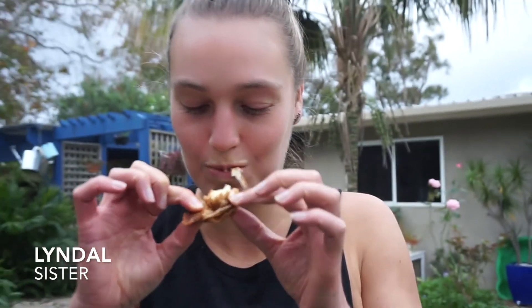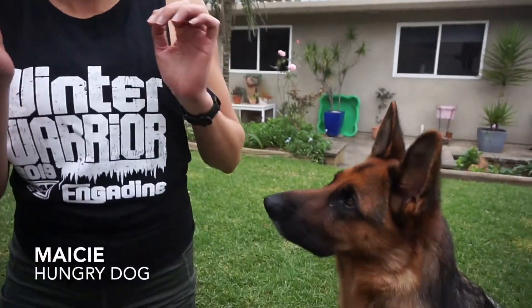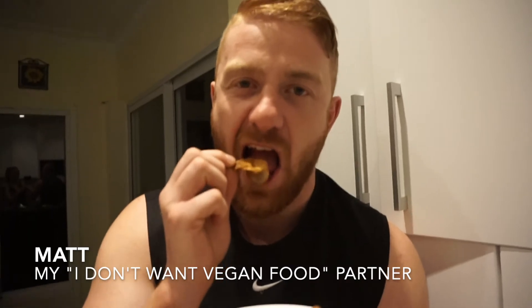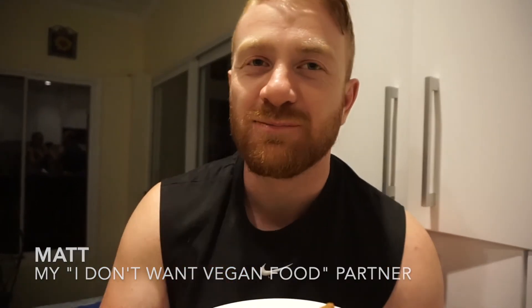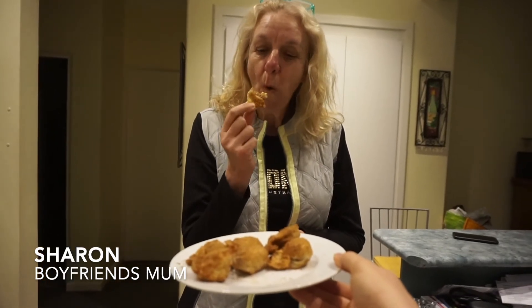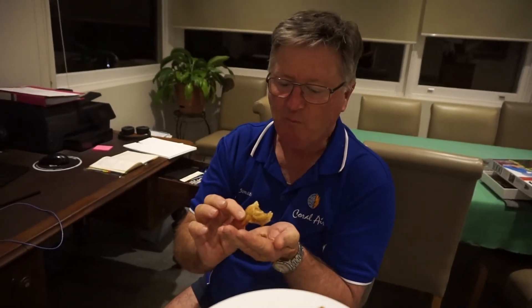Oh, that crisp! Is it good? Really? That one's good. Good?